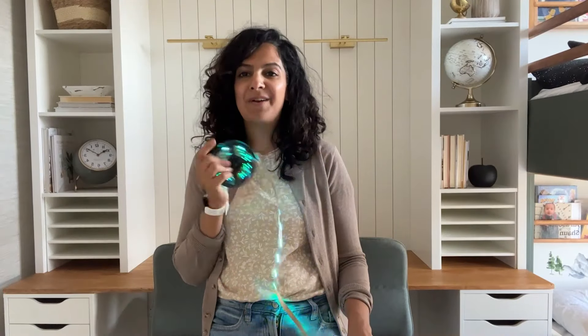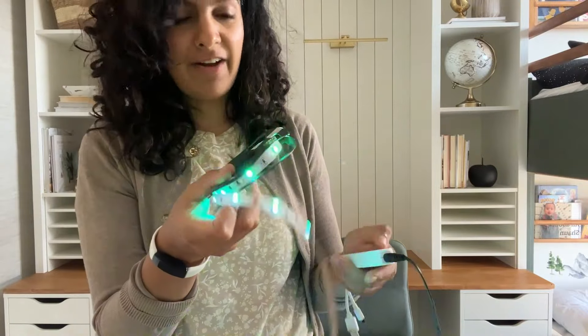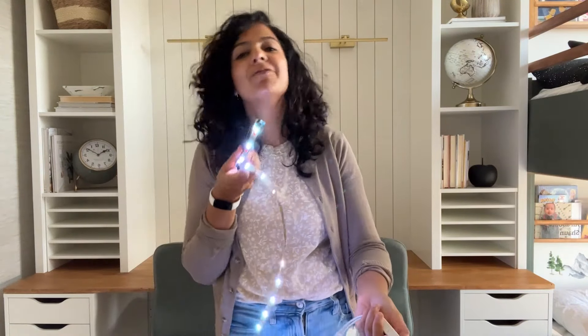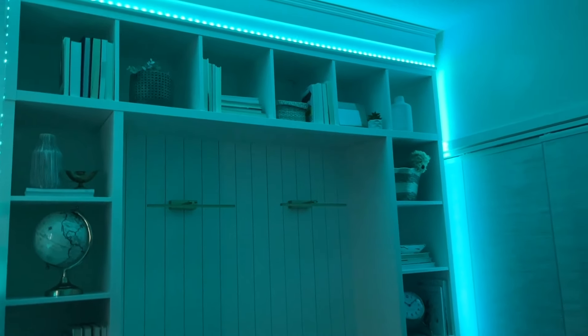There's one more thing I wanted to add to make this workspace fun for kids. I got these color-changing light spikes — you can see them changing colors right now, or you can set them to a solid color. I thought this was something fun to make it feel more like a kid's space, and it just looks so cool.